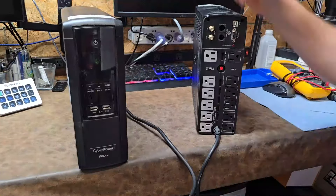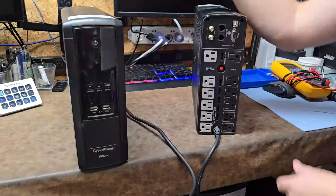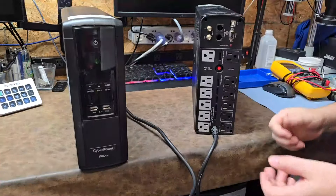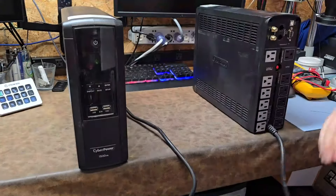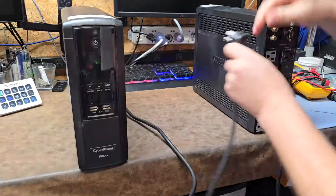Six of those outlets are battery-plus-surge, and six are surge-only. The 1500 VA unit is actually pretty hefty. Some of these are going to be working, and I honestly have no idea which ones work and which ones don't — we're going to find out together.